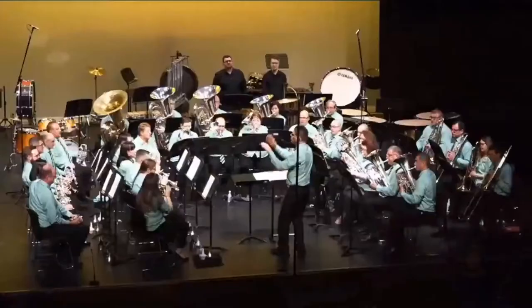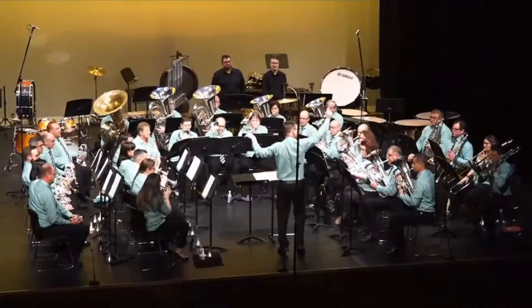A little solo contribution from the horn there. Everything's flowing well, one part to another, in one line — that's very good.